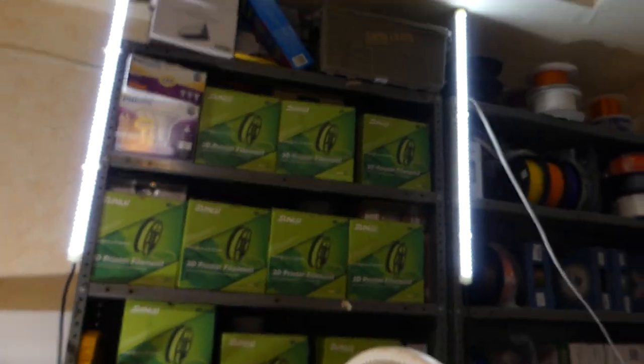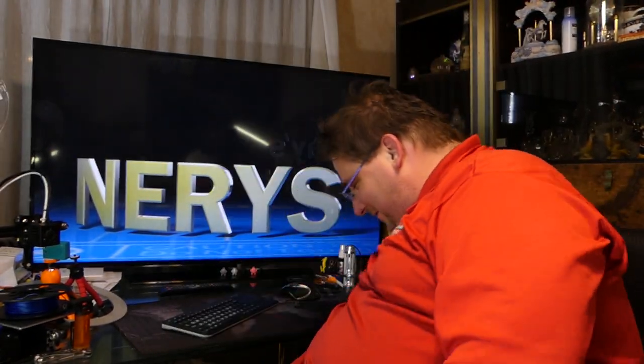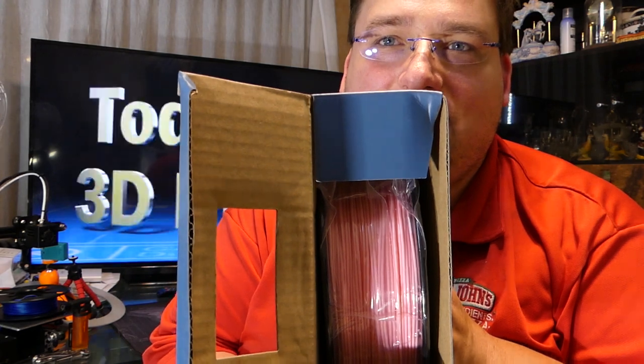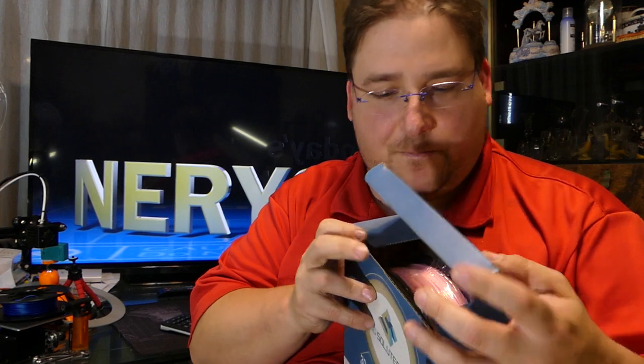Why not? I've got all this filament — I bought 15 kilograms at $10 a kilogram. And I got another new color: Sakura pink. It's a very light, clean pink, almost like a cherry blossom tree. I like it — it's cool.